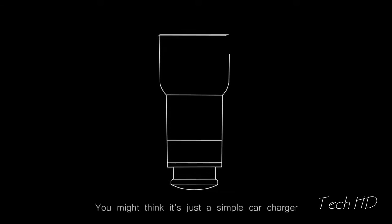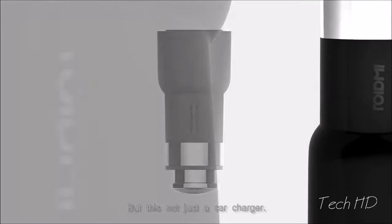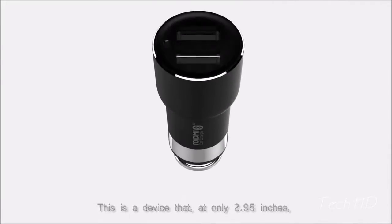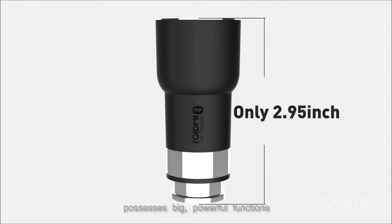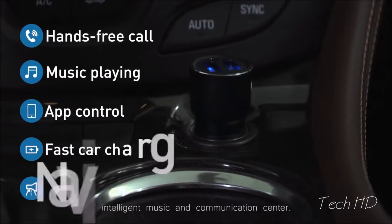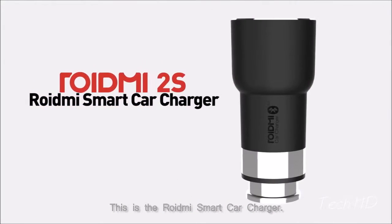You might think it's just a simple car charger — but this is not just a car charger. This is a device that, at only 2.95 inches, possesses big, powerful functions: functions that can make your car a wireless, intelligent music and communication center. This is the Roidney Smart Car Charger.